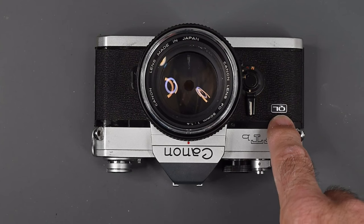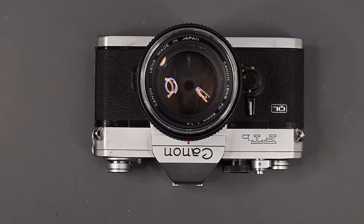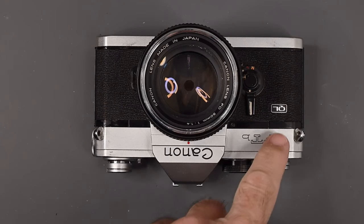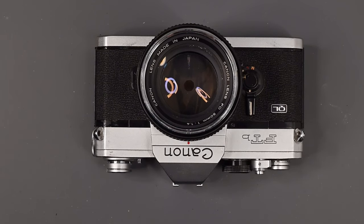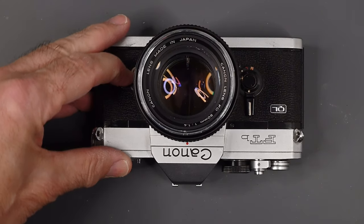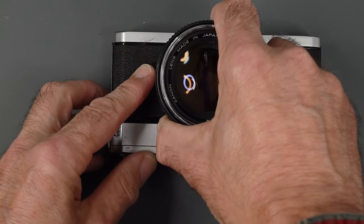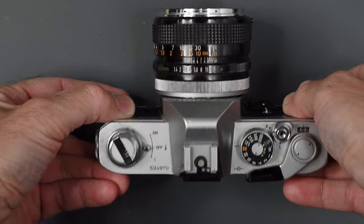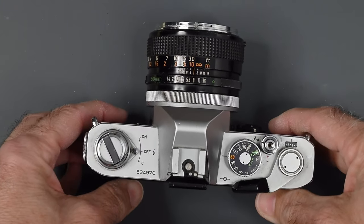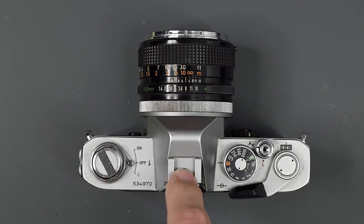Do you notice this QL here? That stands for quick load. You will find that some Canon cameras have that QL designation. When we get to loading the camera, I'll explain how that works. On the other side of the camera, we just have a cover for the PC outlet to plug in a flash. Coming back to the top of the camera, we also have a hot shoe.